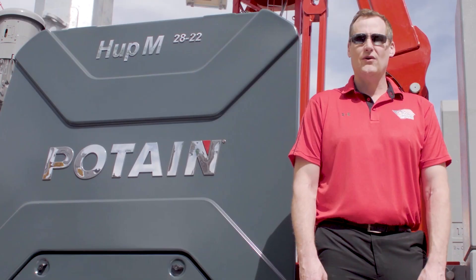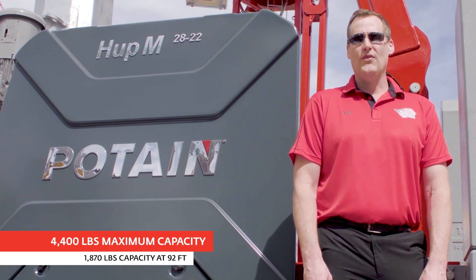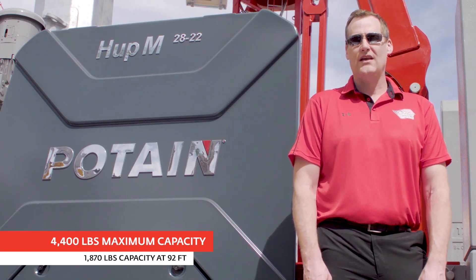The HUP-M 2822 has a 4,400 pound maximum capacity and 1,870 pound capacity at 92 feet.